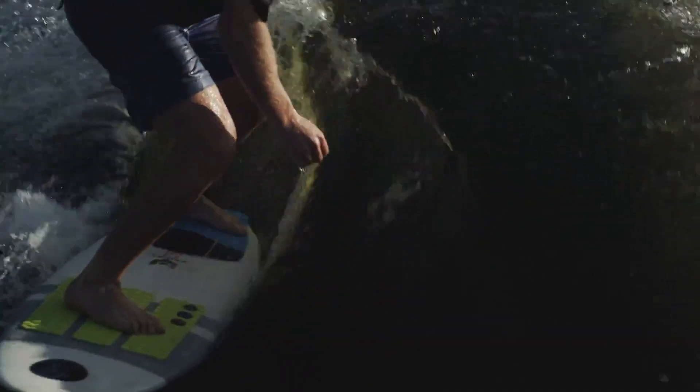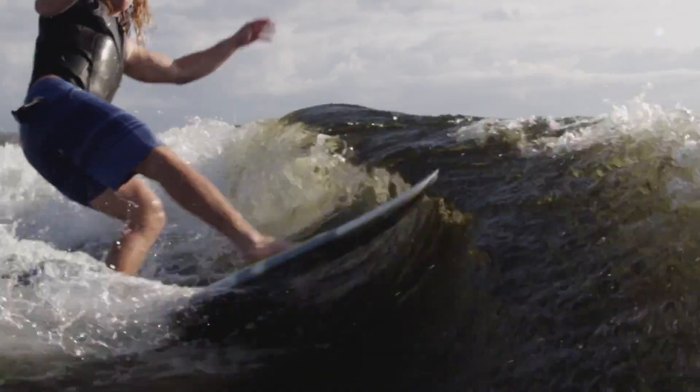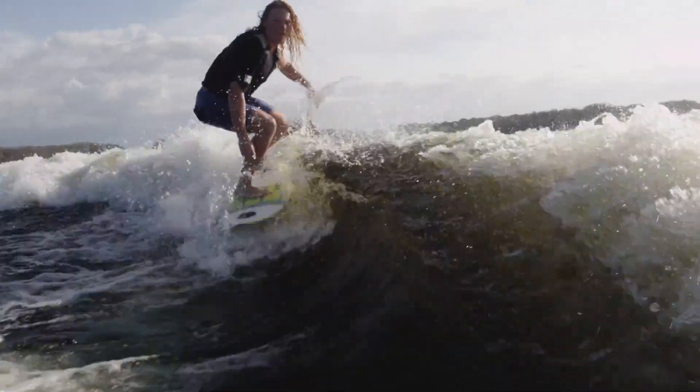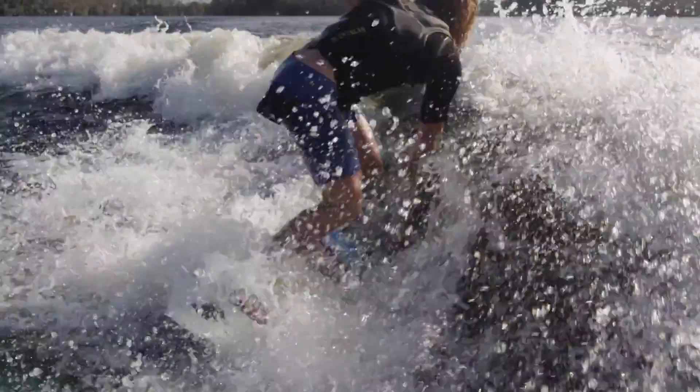Flex is uncharted territory in wake surfing, and its potential to improve the performance of the sport, especially with the compact size of the wave, is really dramatic. That flexibility allows the board to bend into the turn, match the contour of the curl of the wave, and then come out of the turn kicking that energy back at the rider.